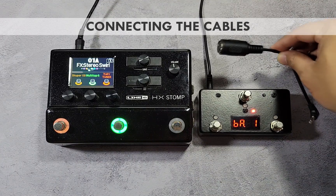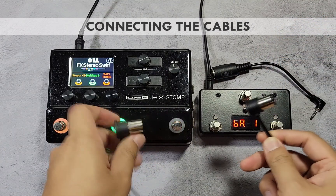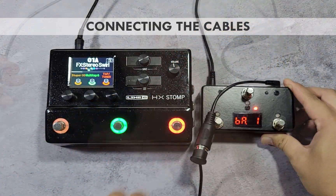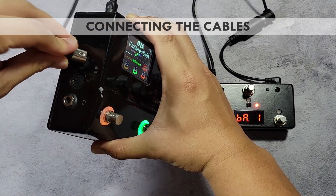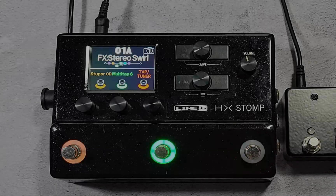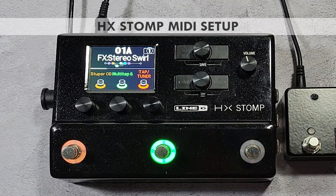To connect the controller, use the supplied TRS adapter and a standard MIDI cable. Plug the TRS end into the PB M3's MIDI output, then plug the 5-pin end into the HX Stomp's MIDI input.